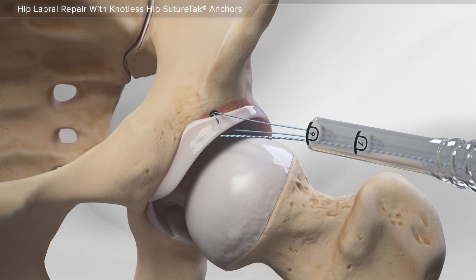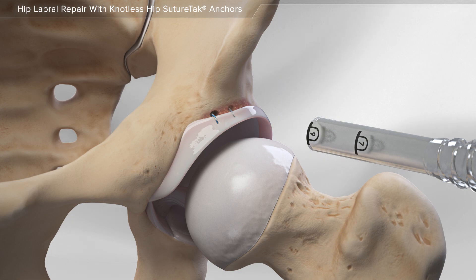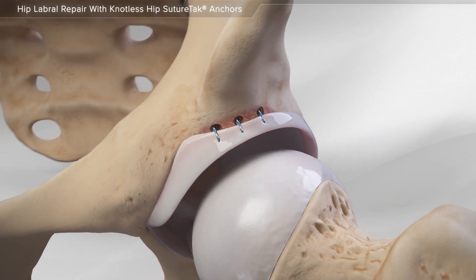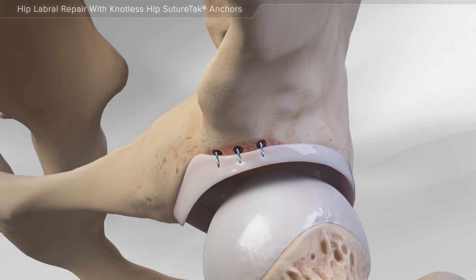Finally, the suture is passed back through the anchor and tightened. Your surgeon may choose to repeat this step with more anchors if the tear is large. This completes the repair of a damaged labrum in the hip.